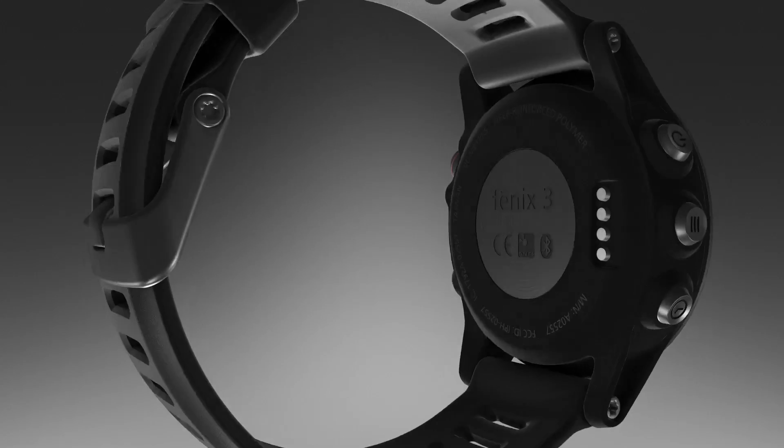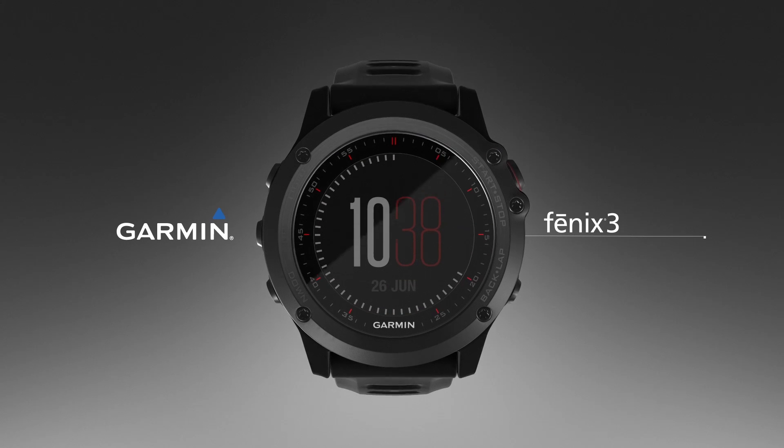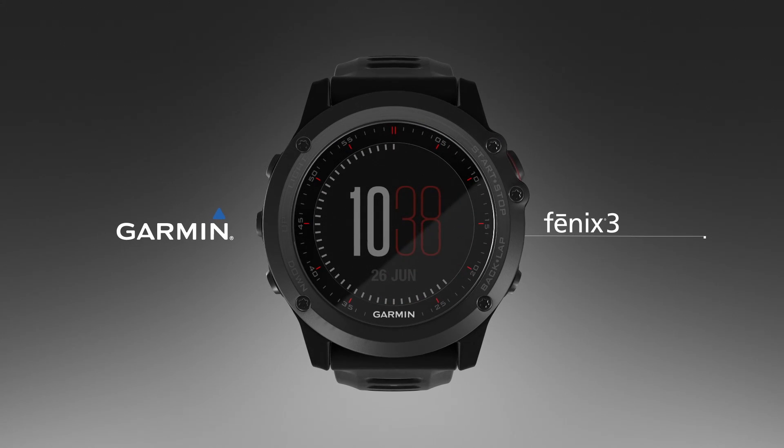It's that simple. Learn more features of the Fenix 3 watch by watching the other videos in this series. Thank you.